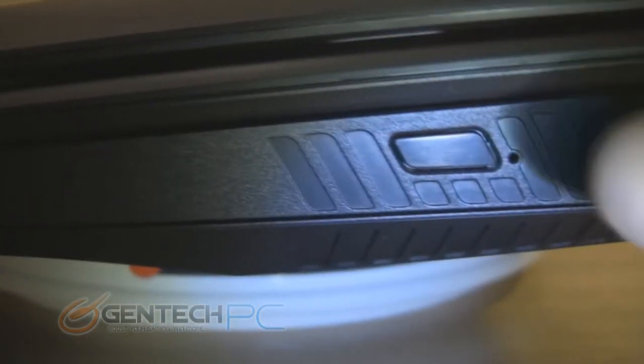On the right-hand side, in the very front, you have two very convenient USB 2.0 ports. And just beyond that, you're going to have your optical drive. It does have a manual eject button if you need it.